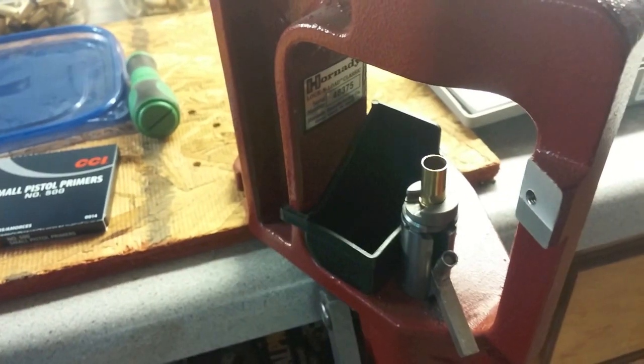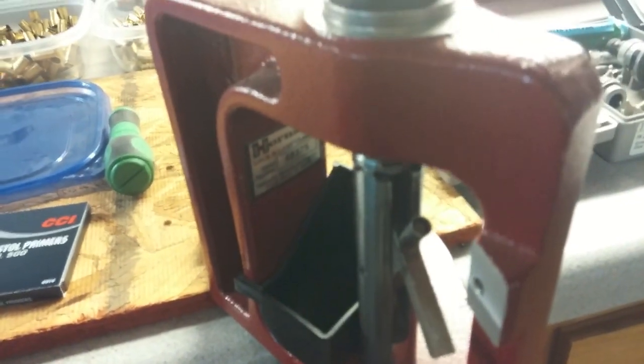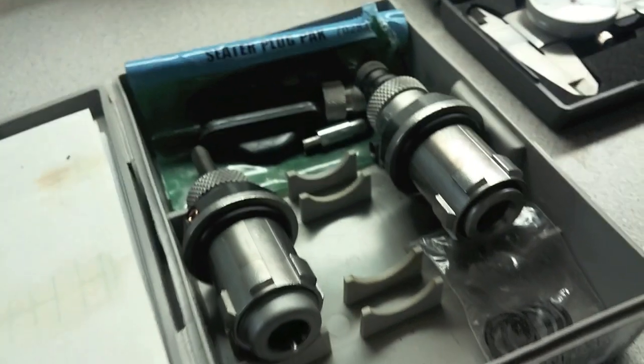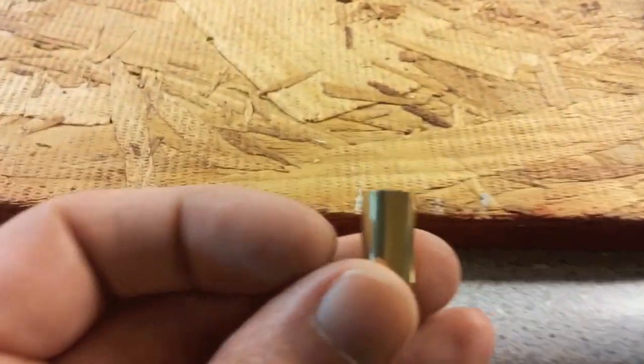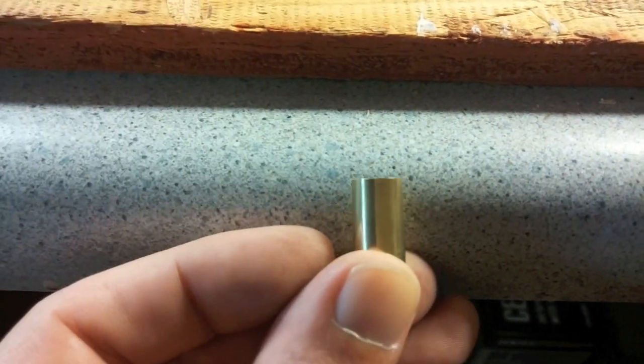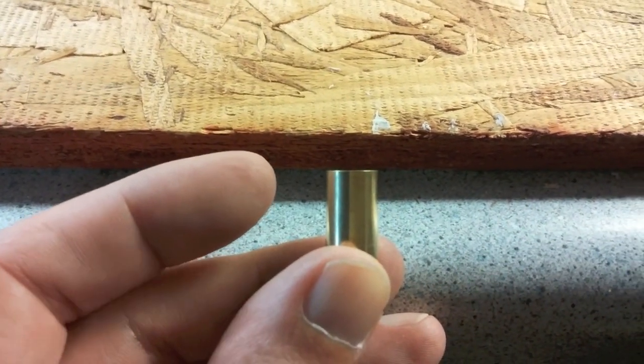Normally I wouldn't take that out — I just do this all in one motion. Put the new primer in and then bring it back up. Then I switch this out to the next die. I'm not sure if this is easy enough for you to see, but it's actually flared the top of this out.